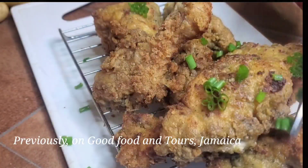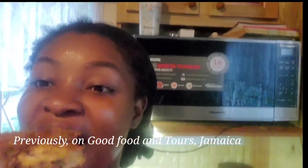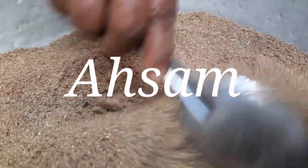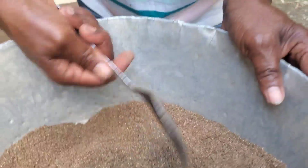Previously on Good Food and Tours Jamaica we made stew chicken, so you can check it out — it's one of the last videos we produced. This tastes really good! Coming up next we'll be making a sham, so stay tuned. Keep watching the channel to see all of these interesting videos we bring to you.